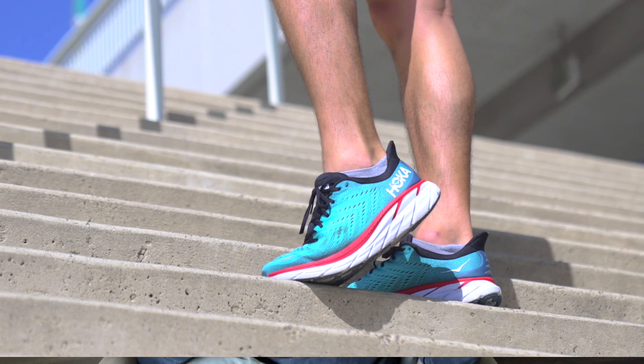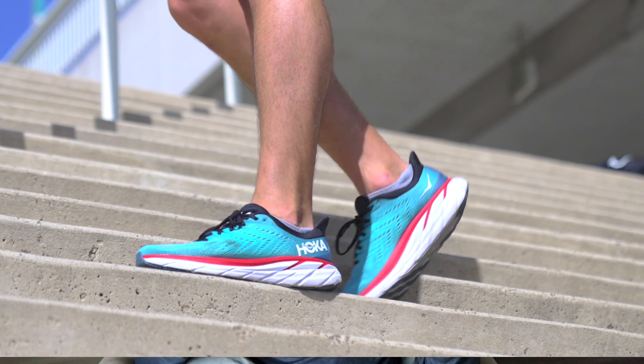If you're a Roadrunner Sports VIP, you get 90 days to try this shoe out, plus free shipping on all online orders, so there's no risk to check it out. Let us know what you think in the comments below about the Hoka One One Clifton 8. My name is Brandon and I'll see you on the road.